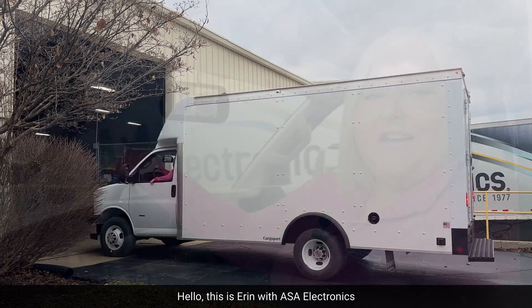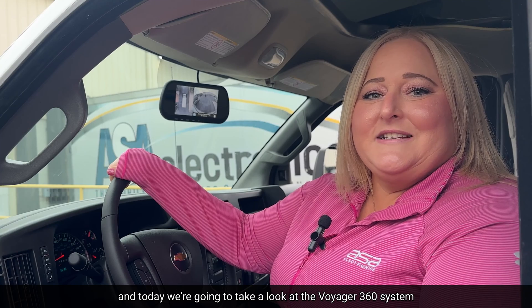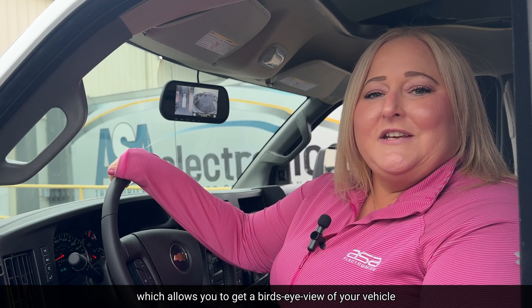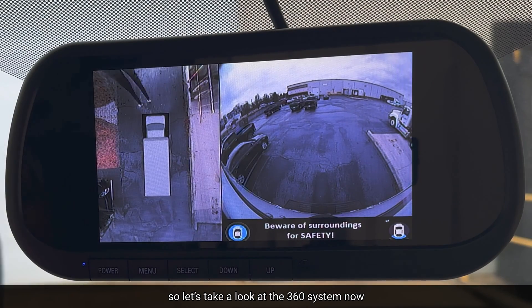Hello, this is Erin with ASA Electronics, and today we're going to take a look at the Voyager 360 system, which allows you to get a bird's-eye view of your vehicle. So let's take a look at the 360 system now.